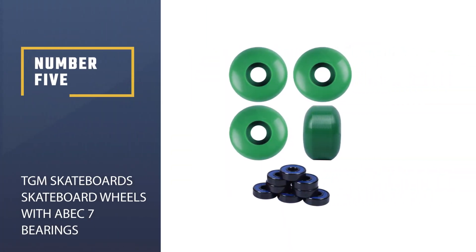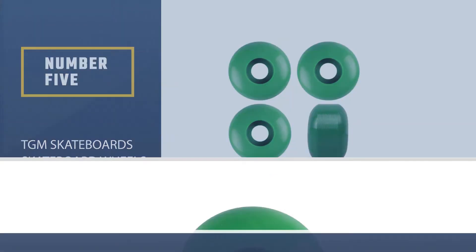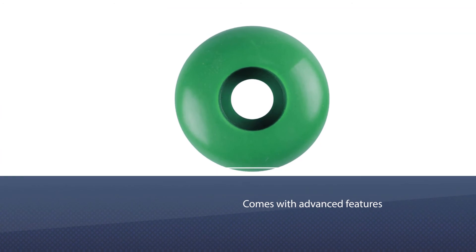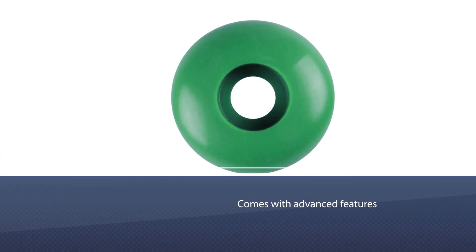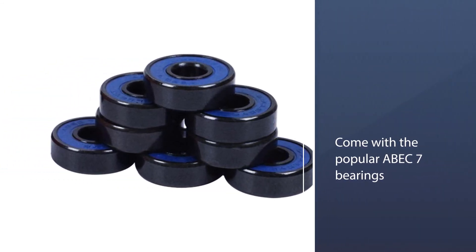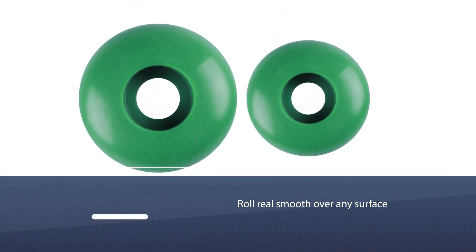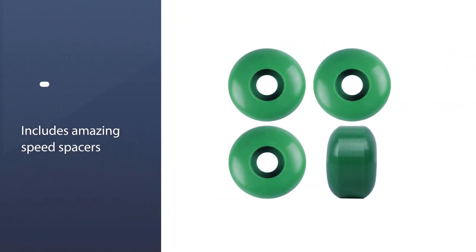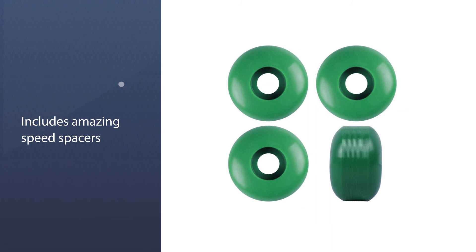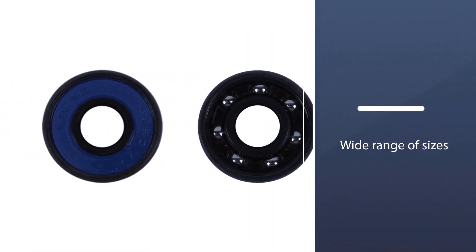Number five: TGM skateboard wheels with ABC 7 bearings. This product by TGM has made it to our listing of the best skateboard wheels for street skating due to their advanced features. These wheels come along with the popular ABC 7 bearings that help the wheel roll smooth over any surface. They also come with speed spacers that complement the bearings by increasing their life and speed. The wide range of sizes available allows you to choose the ideal sized wheels for your board.